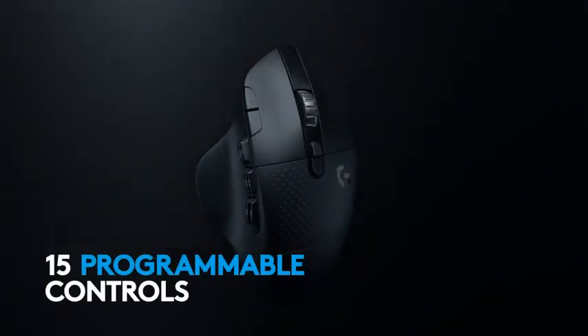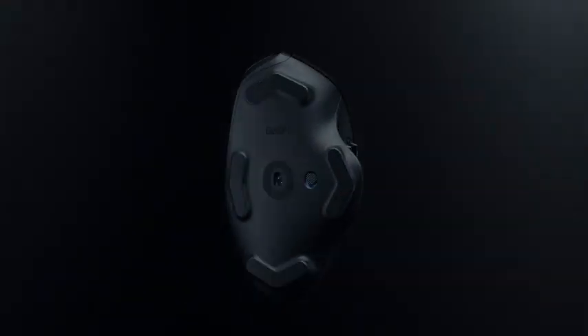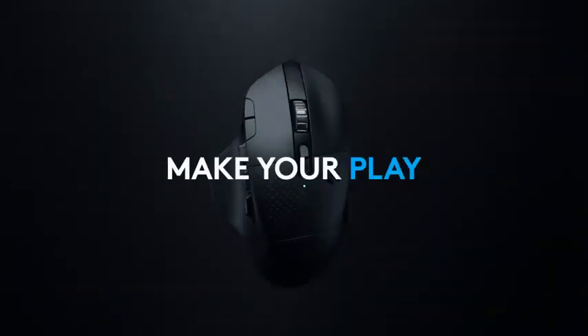What is the best mouse for MacBook Pro? Here are my full reviews of the best mouse for MacBook Pro. Before starting this video, please like this video and subscribe to this channel for future updates.